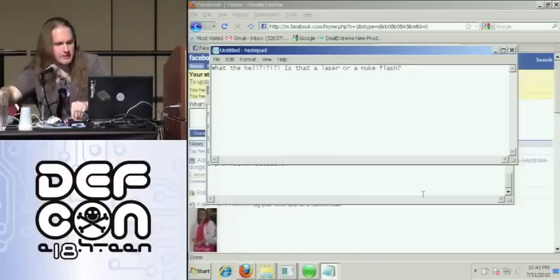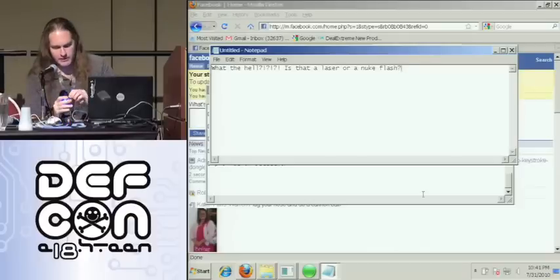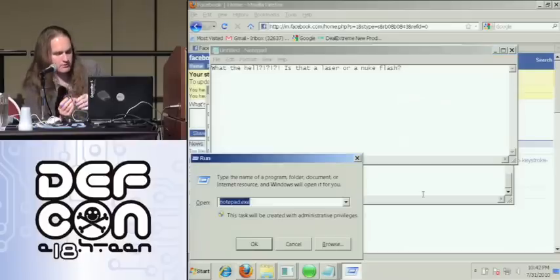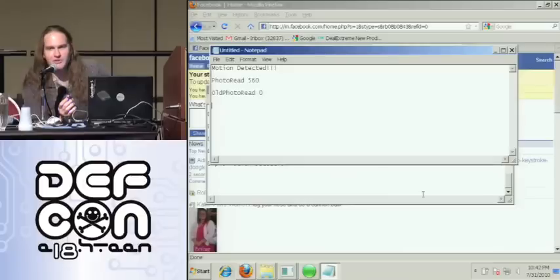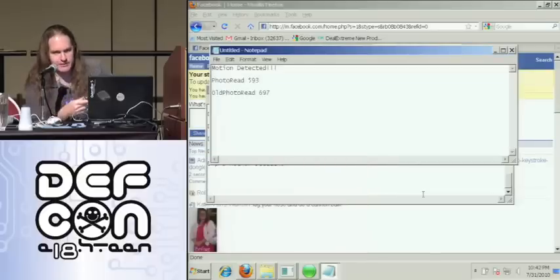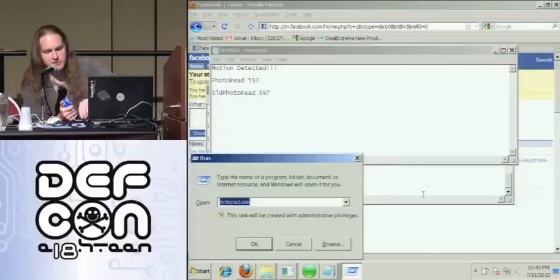I also have a payload on there called 'motion sensor.' Essentially all it's doing is using the photo resistor to detect a change in the value of light — because generally when someone moves, a shadow happens, something gets rearranged, light reflects differently. It's a great way to detect motion. When it detects a change, it fires off the payload. The payload I have just types into Notepad, but you could just as easily have it add an account, make one of those transactions I mentioned, or any number of different things.